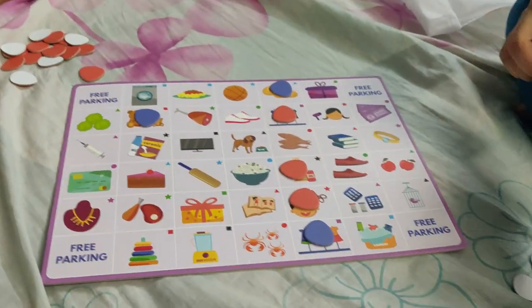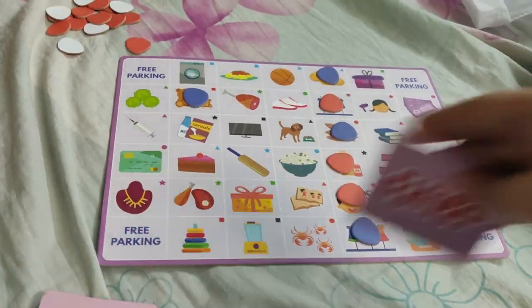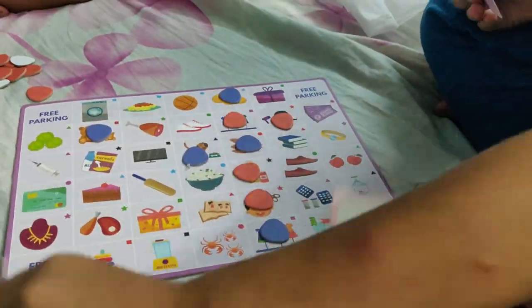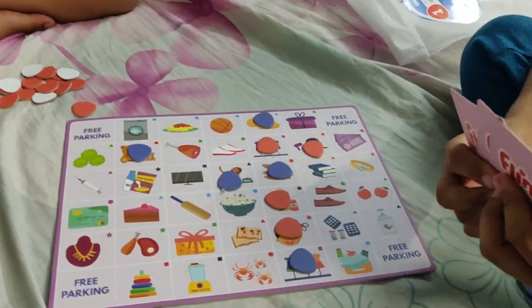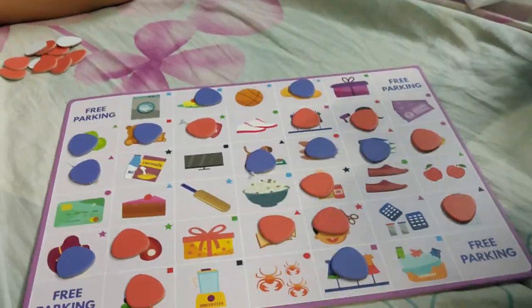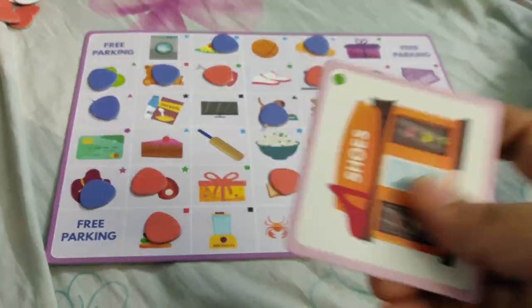So now I am going to start the game. First time, I am going to use cards and coins. I am going to explain it again. Then I am going to use the happy card.